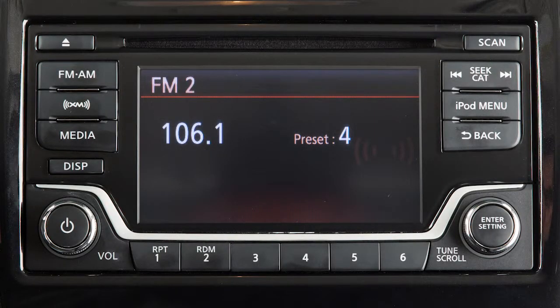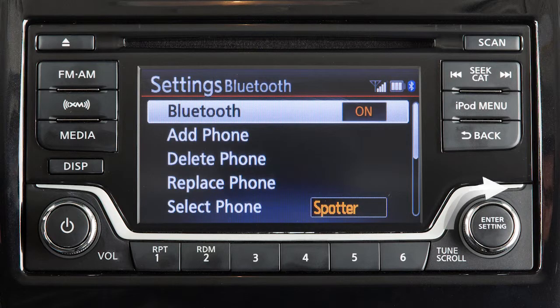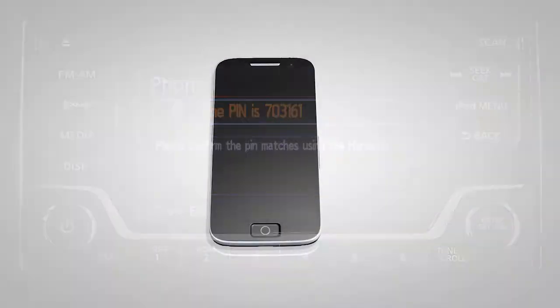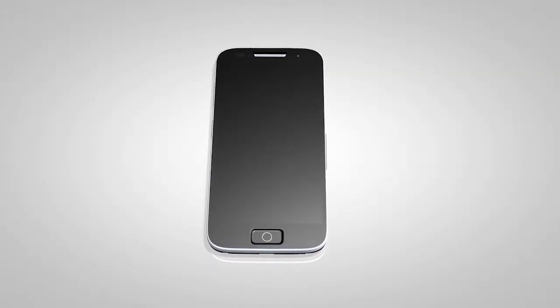To connect your Bluetooth audio device to the vehicle, press this button. Turn the knob to highlight Bluetooth, then press to select. Then highlight and select Add Phone. A pin will be displayed on the screen. Operate your Bluetooth device to confirm the pin and complete the connecting process.